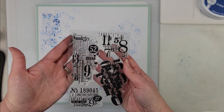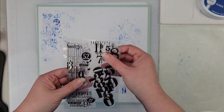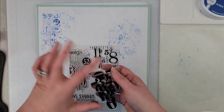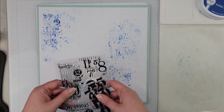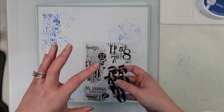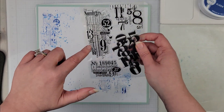I grabbed this stamp — I have no idea where it came from — but it's just got a whole bunch of numbers on it. I have tons of these kinds of stamps that'll just add some texture or interest to your background.